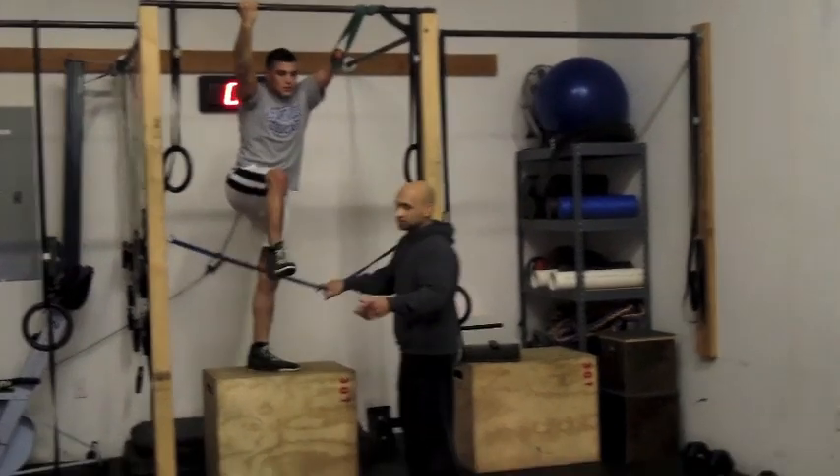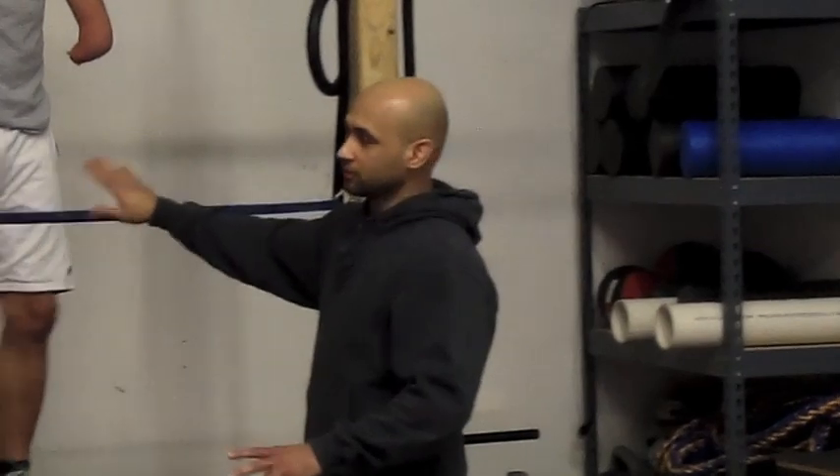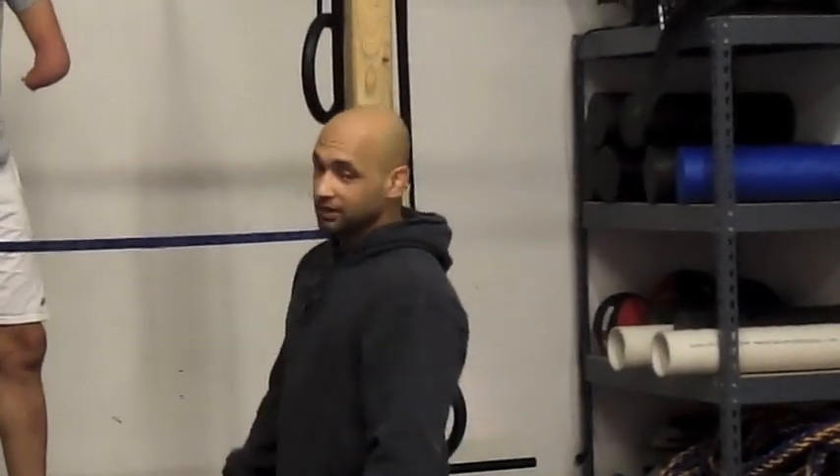So right now we're using a band for assistance. The goal is going to be to have more unassisted reps. We're getting there — we're close.